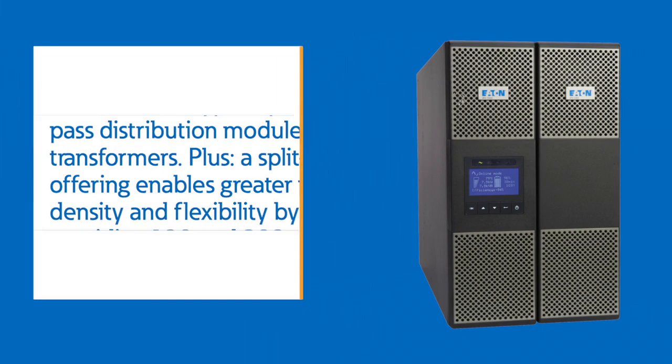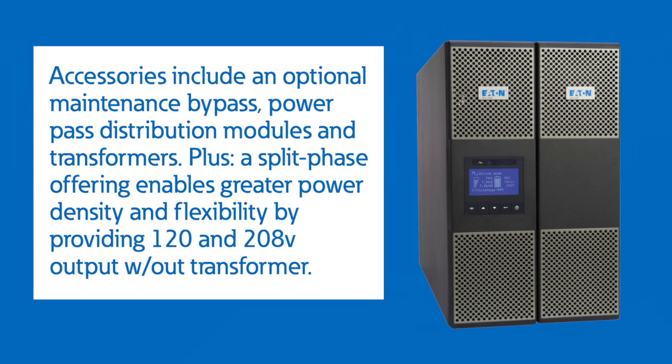Accessories include an optional maintenance bypass, power pass distribution modules, transformers, and of course we have a split phase offering which allows for great power density and lots of flexibility by providing 120 and 208 volt output without a transformer.